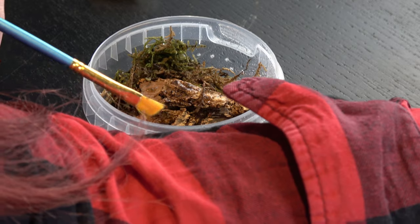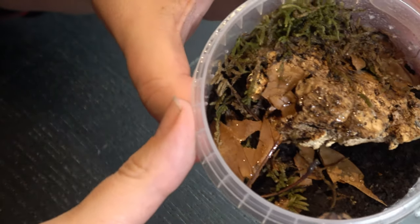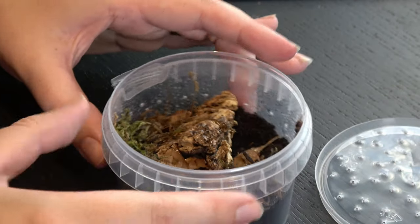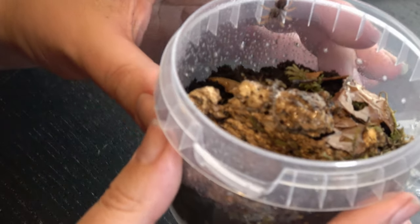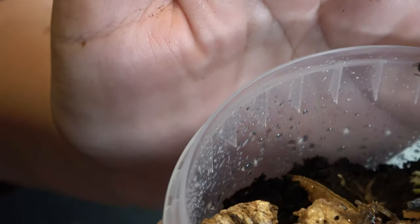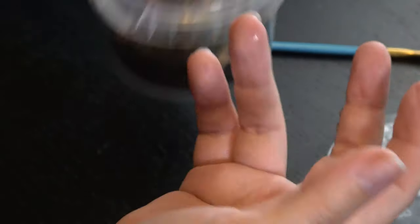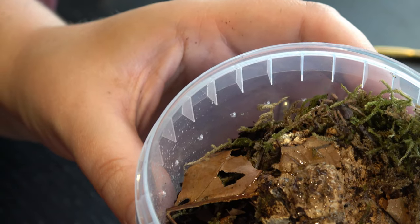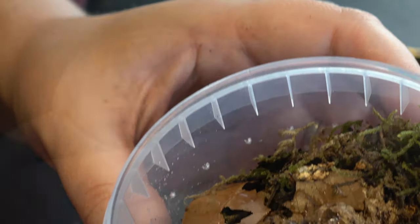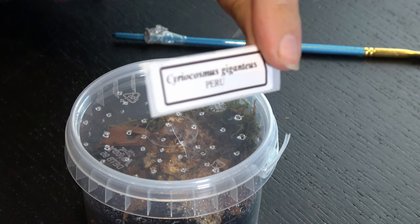Not up my sleeve! There we go - and there she is, just at the top there. Just turning it around so you can probably see her a little bit better. Now she's coming back out again - second time lucky. She's just going straight into the moss. Put the lid on to stop her escaping, and got her little label as well that comes with anything you buy from Emil.